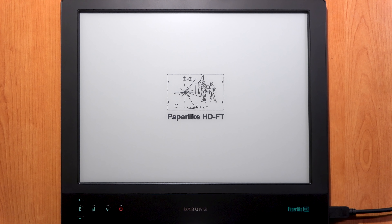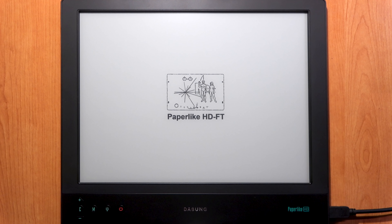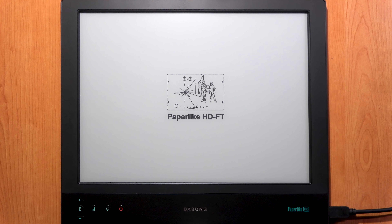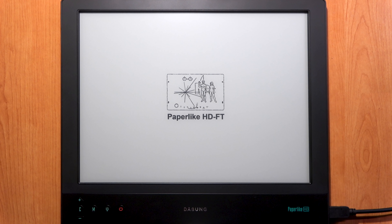This model is the Paperlike HD-FT — FT stands for front light and touchscreen. It's not a classic LCD screen but uses e-ink technology, the same type of screen found on e-readers like Kindle, Kobo, and other brands. The Paperlike HD-FT is a 13.3 inch e-ink display with an impressive resolution of 2200 by 1650 pixels at 207 PPI. It's intended to be used as a screen for your computer, laptop, smartphone, or tablet — it has no operating system or battery.